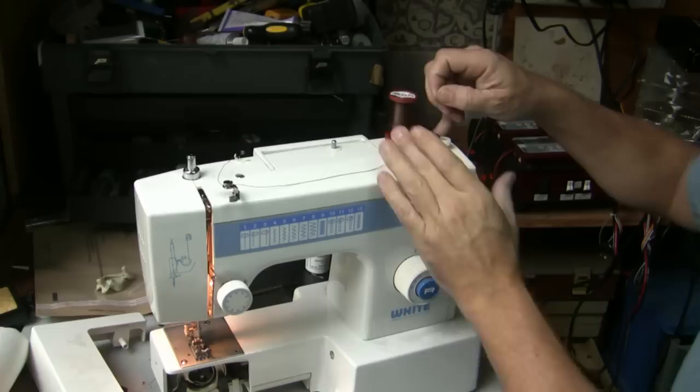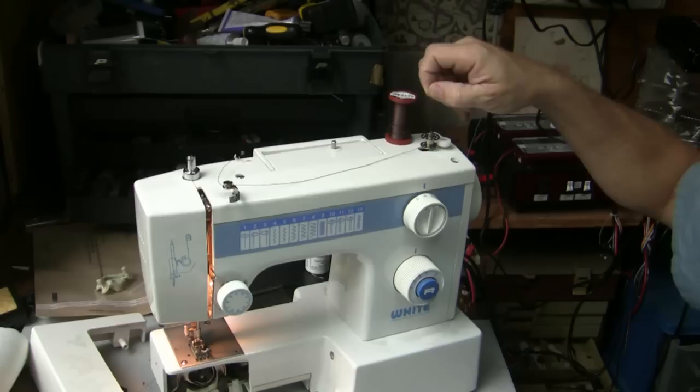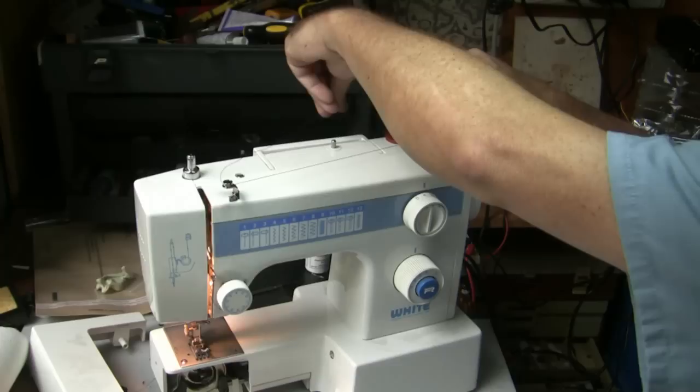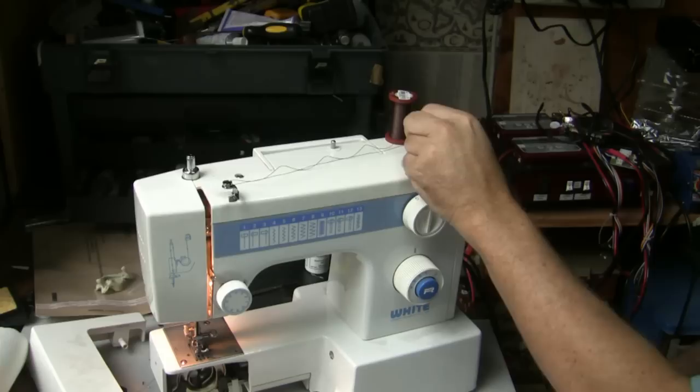Pop this thing over the side like that, and what that does is when you start to run the machine it will start winding the bobbin. As you can see, it starts to wind the bobbin.